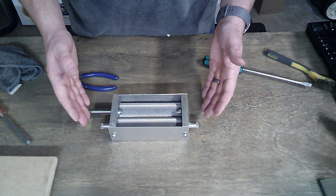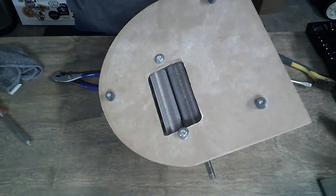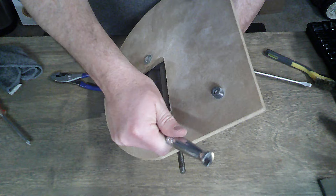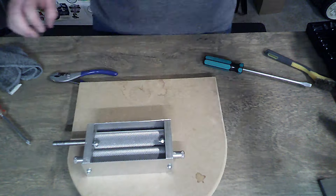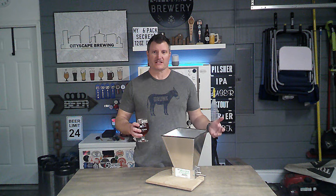Let's get this on the base and get the hopper back on. You don't want to crank this down — just get it snug because it is wood. And voilà, we have a brand new spanking grain mill. Well, at least a cleaner one.